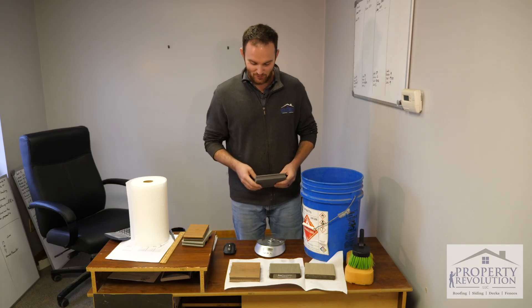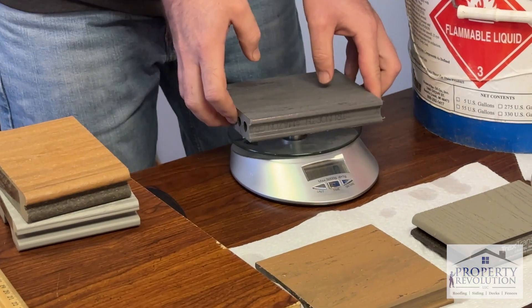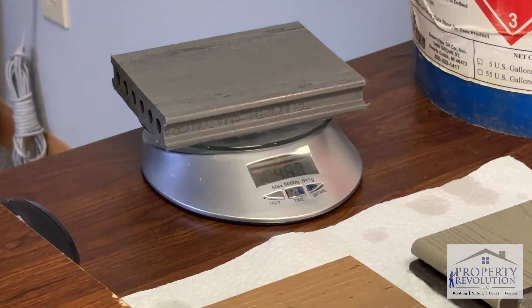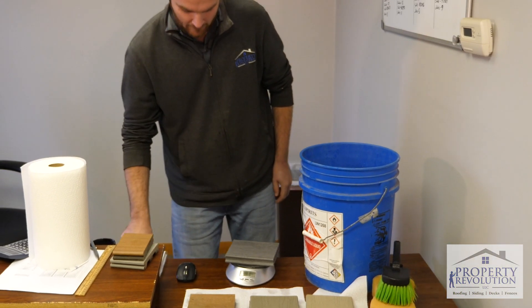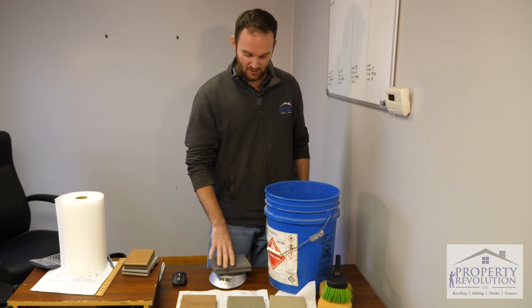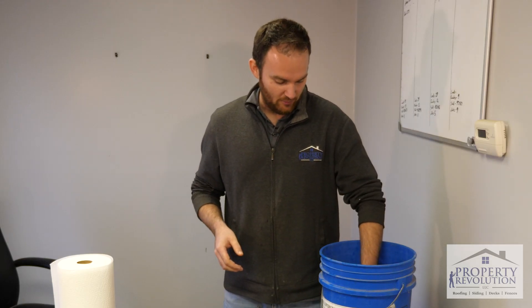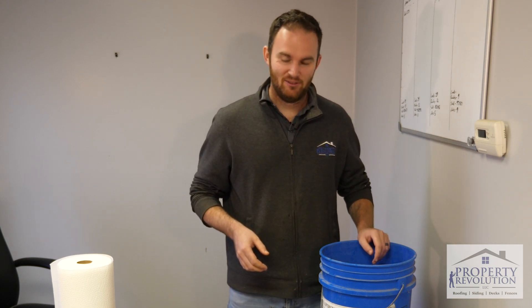I've got a little scale here set to grams. This is the True North sample — looks like we've got 467 grams. I'm making a note of that so we can compare after we're done. I've got plain water in this bucket and that True North sample sank right to the bottom.